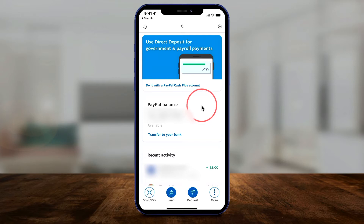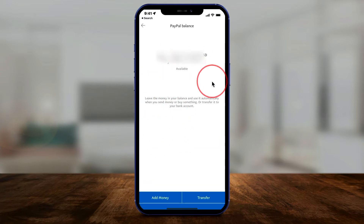Here I'm on the home page of the app. Press on PayPal Balance, and right here it's going to take you to your PayPal balance. Even if you have zero, it's still going to bring you to this page.